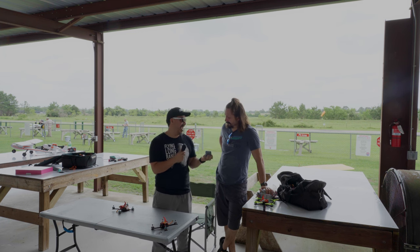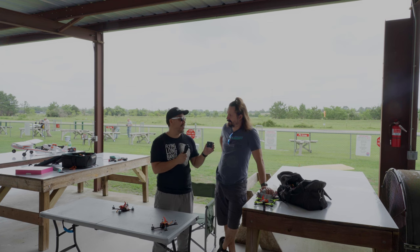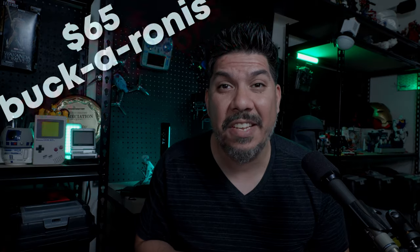FoxHeer is coming out with a new budget stack. It's only $65, it's 30 by 30, but the only downside is it has an F4 processor. Now back in the day you could get a drone built for just around $200, but chip shortages and other things got us down. One of the main ingredients to a cheap build was the flight stack — you could spend $50 or $60 on a Diatone Mamba stack, but those have gone pretty much extinct. There have been a few replacements like Speedy Bee, but now FoxHeer has thrown their name into the hat with this budget stack at only $65.